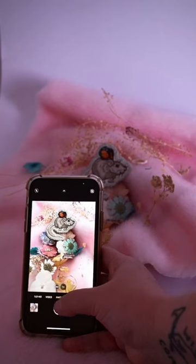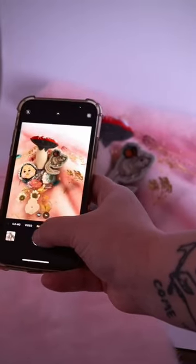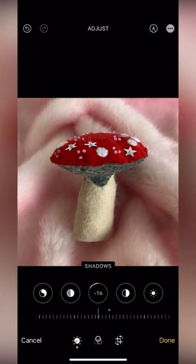And then props. You can go crazy with props or you can have no props. I like to throw as much stuff into my composition as I can, because I just like it that way.